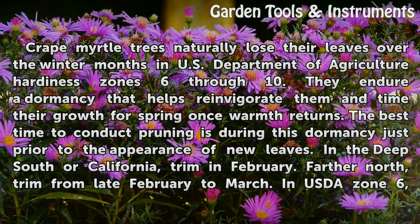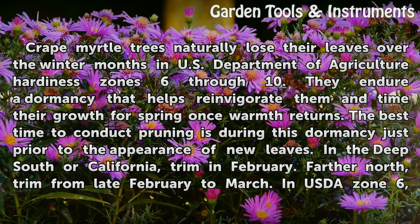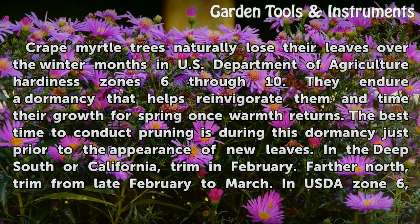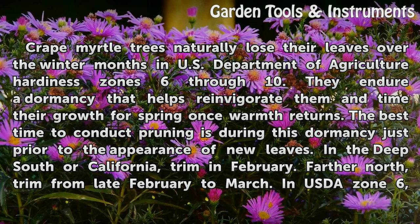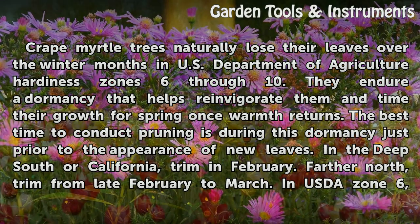Crape myrtle trees naturally lose their leaves over the winter months in U.S. Department of Agriculture hardiness zones 6 through 10. They endure a dormancy that helps reinvigorate them and times their growth for spring once warmth returns. The best time to conduct pruning is during this dormancy, just prior to the appearance of new leaves.